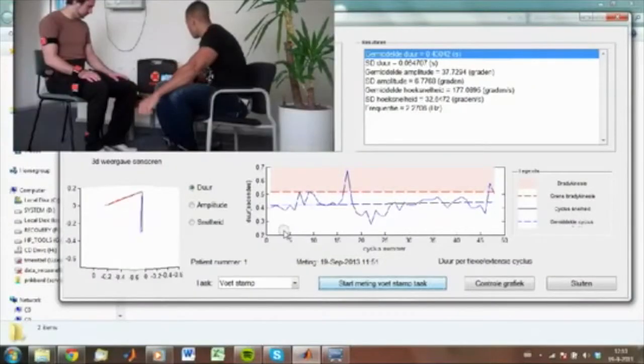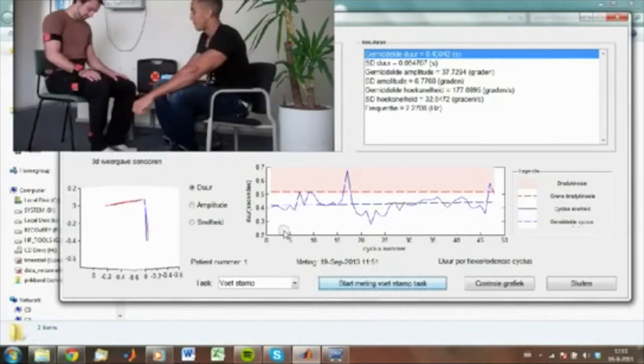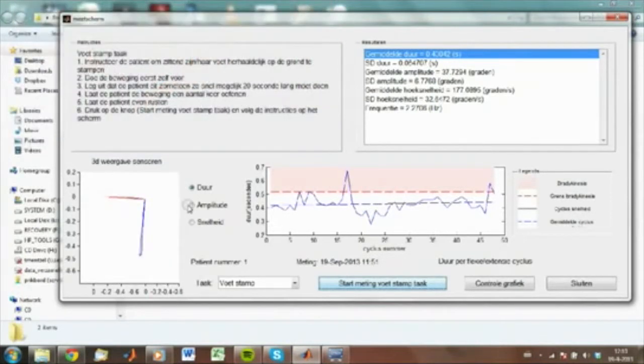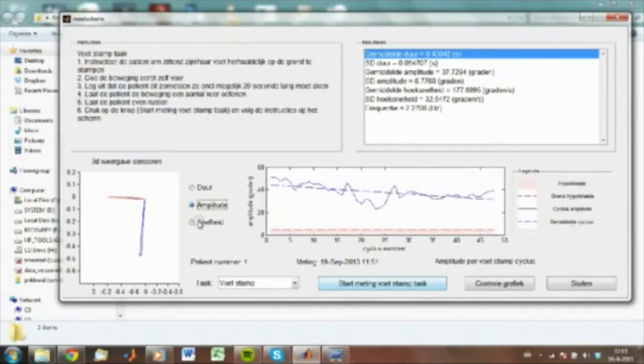The third task is raising and stamping of the foot. The patient has to lift up the foot from the floor. You see the movement again on the monitor — the duration, the amplitude, and the speed.